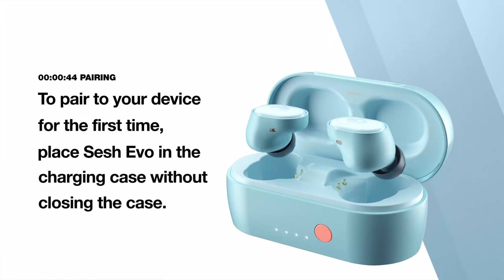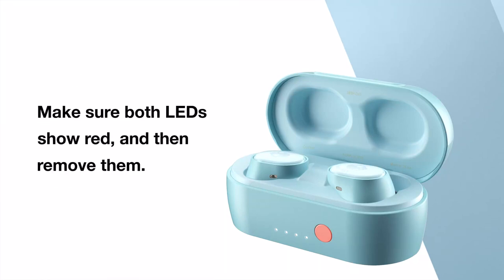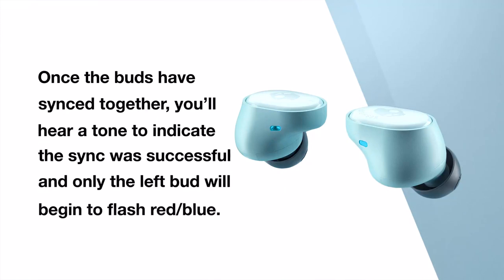To pair your device for the first time, place SESH EVO in the charging case without closing the case. Make sure both LEDs show red and then remove them. Both buds will then automatically power on and the LEDs will simultaneously flash blue while they sync to each other. Once the buds have synced together, you'll hear a tone to indicate the sync was successful and only the left bud will begin to flash red-blue.